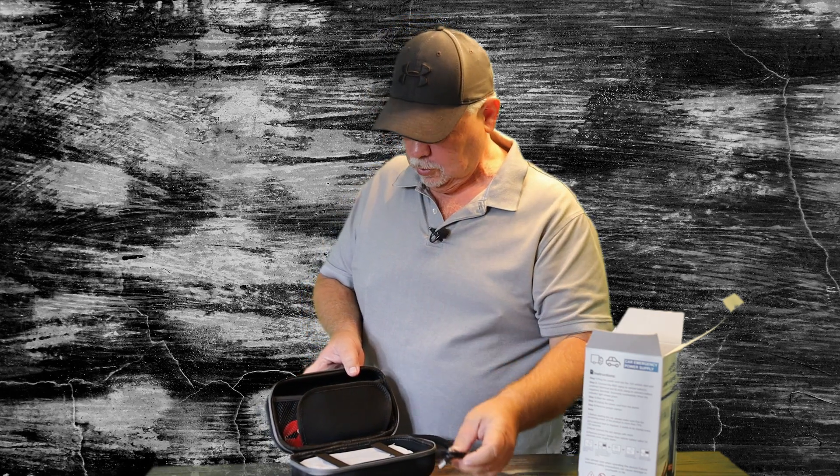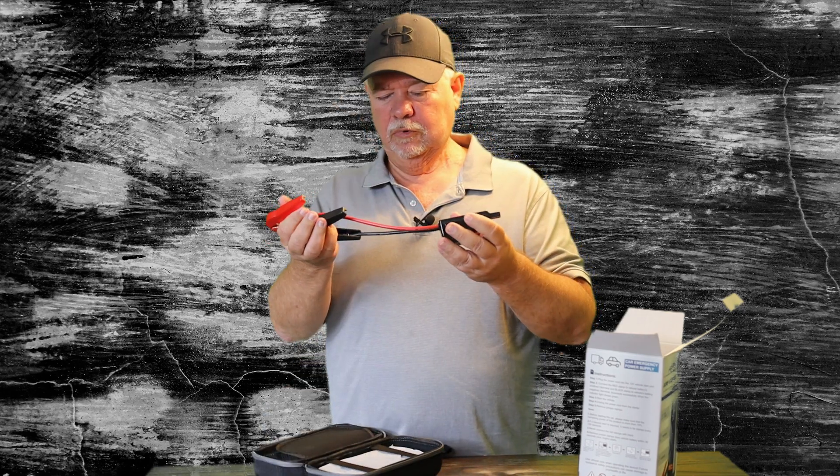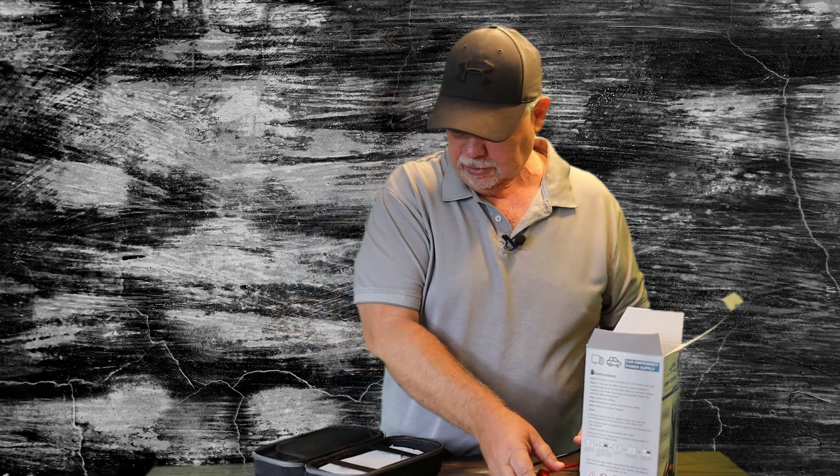This is our USB to USB-C charging cord, and we have our cables. They're a little bit short, but that's not bad because this is small and you can put it where you need it under your hood.